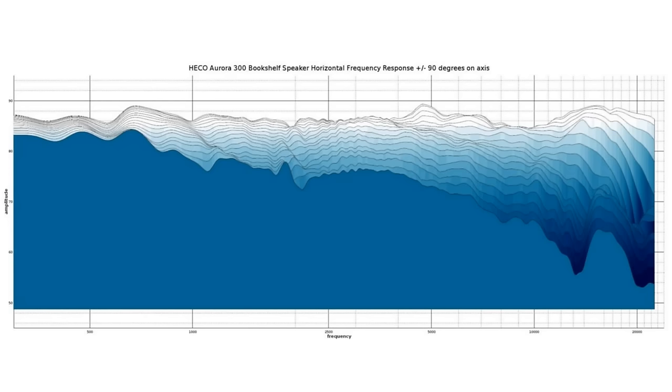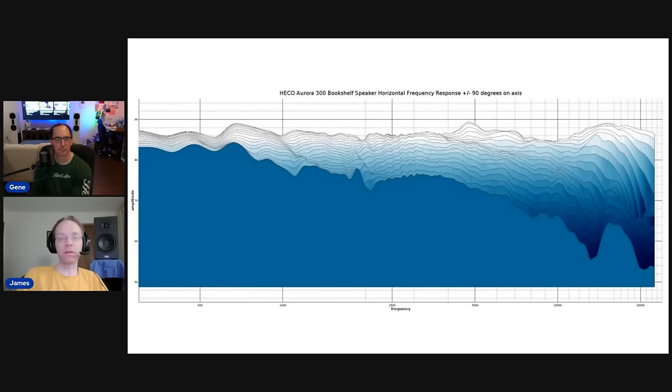Off-axis the curves track the on-axis response well except for that 5 kHz bump. The audible consequence of listening directly on-axis might be slightly elevated sibilance — the 't's, 'p's, and sibilant sounds might be a little elevated if the speaker is aimed straight at you. We'll discuss proper angling shortly, but the takeaway is that toe-in matters with these speakers.